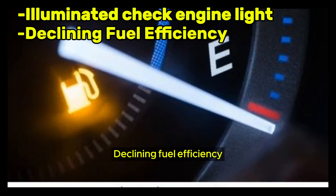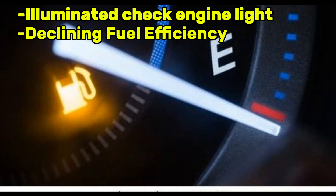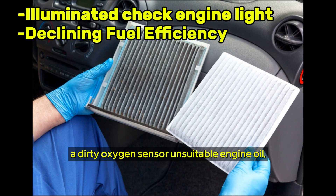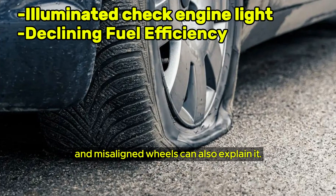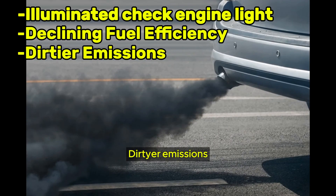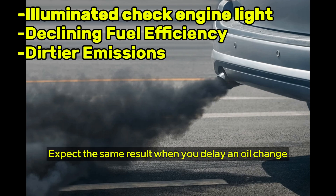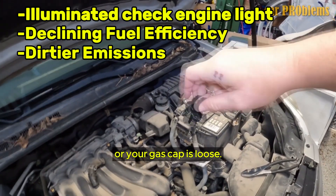Declining fuel efficiency is another symptom — if you're not getting the same mileage out of your vehicle as before, your camshaft position sensor may be the culprit, though clogged fuel injectors, an old air filter, a dirty oxygen sensor, unsuitable engine oil, deflated tires, and misaligned wheels can also explain it. Dirtier emissions are also a sign, as your automobile can't burn fuel efficiently with a failing cam sensor. The same result can occur when you delay an oil change, there's excessive fuel in the air-fuel mixture, or your gas cap is loose.